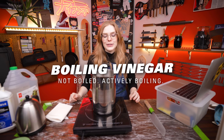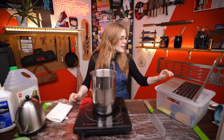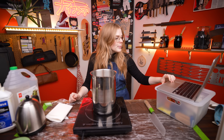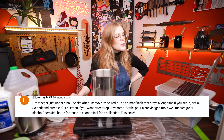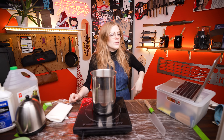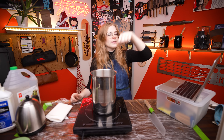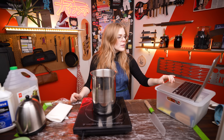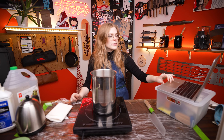Next up is boiling vinegar. We did do vinegar in the last video, but we have a couple of people who did things differently: hot vinegar just under a boil, shake often, remove, wipe, re-dip. So I think we leave this boiling, dip it, check it, wipe it off, and then dip again. They also mentioned you can cut a lemon after stropping, but I'm just going to do the vinegar to start.